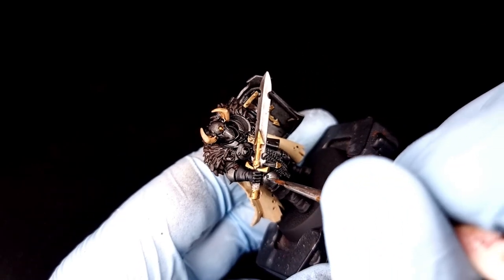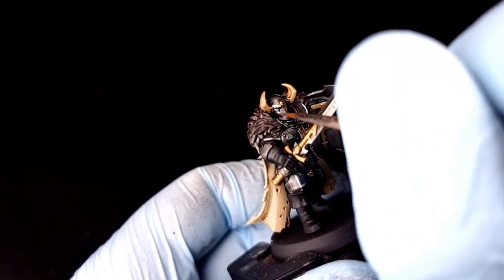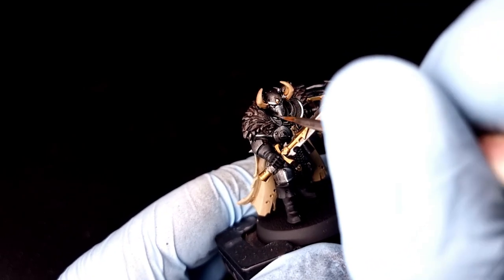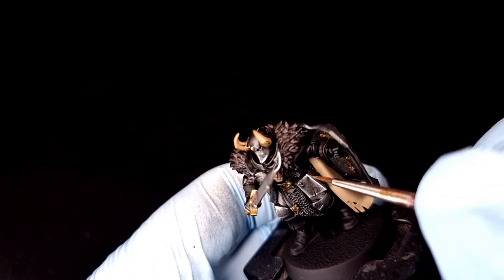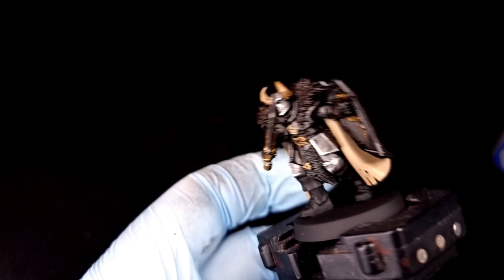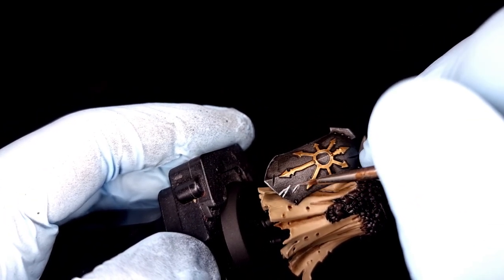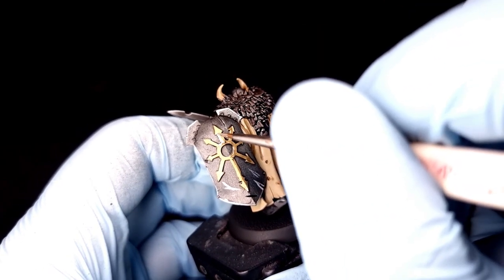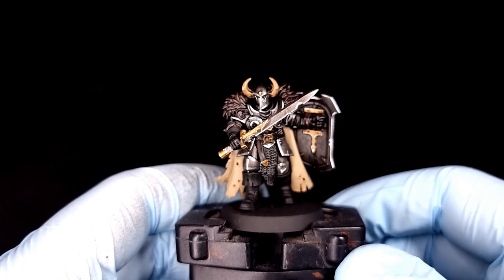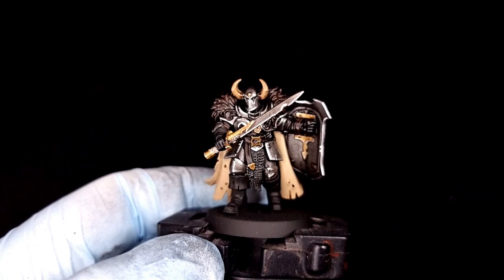Now you're going to need some Stormhost Silver and your detail brush to edge highlight all of the armor. You might wonder why we're highlighting in a speed painting video — but this is what makes the armor stand out. The classic Slaves to Darkness look is bright silver edges on the armor trim. Trust me, do it — it looks great. Carefully keep an edge on your brush and go around the very sharpest edges of all the metal: the shield edge, the eyes on the helmet, the helmet rim, the pauldrons. I've also added a little edge highlight of Stormhost Silver over the gold, and the whole thing looks great — just like the box art on the old Slaves to Darkness.